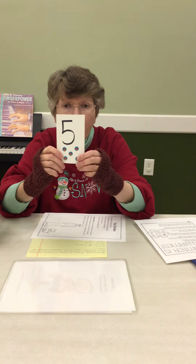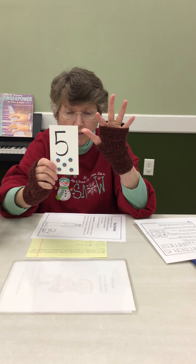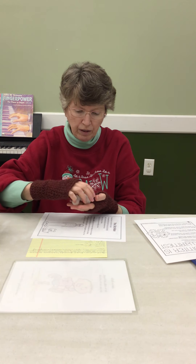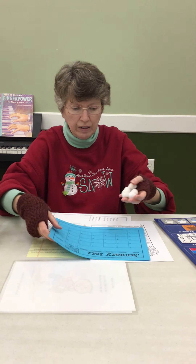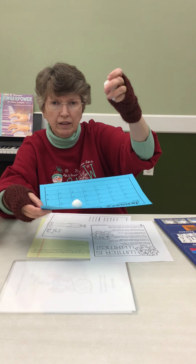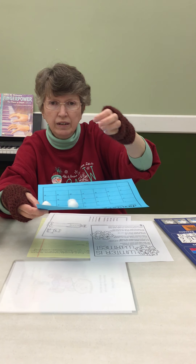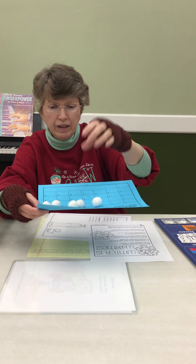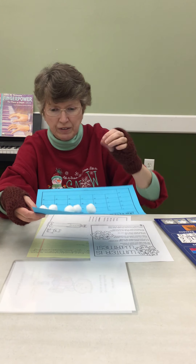Our number for January is five. Five — one, two, three, four, five. I have here some white pom poms — I thought they looked kind of like snow. Let's count them together: one, two, three... five! They look kind of like little white snowballs. That's why I thought they'd be fun to count today.